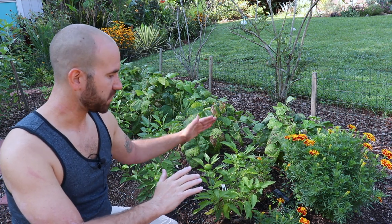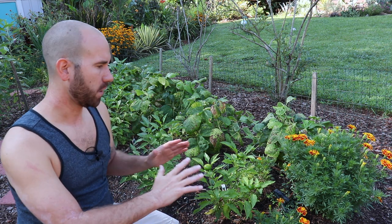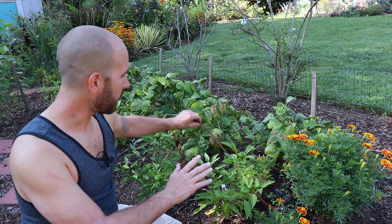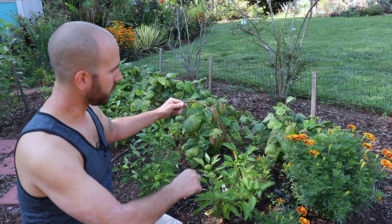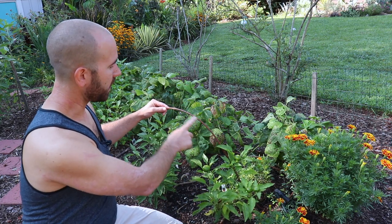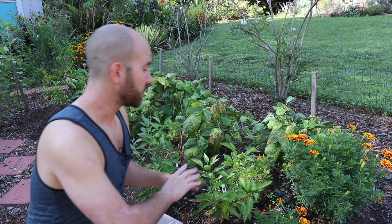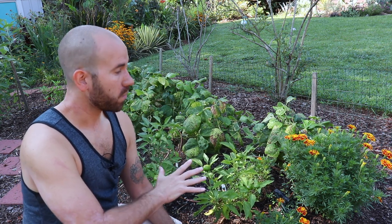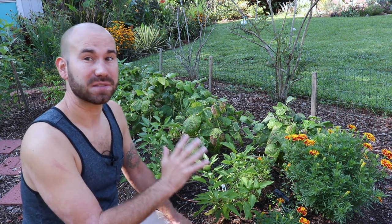I'm going to go row by row. I've got about five raised mounds, and in every raised mound I have drip irrigation. You can see right here — this is spaghetti tubing and every morning it comes on for about 45 minutes and waters the vegetable garden.